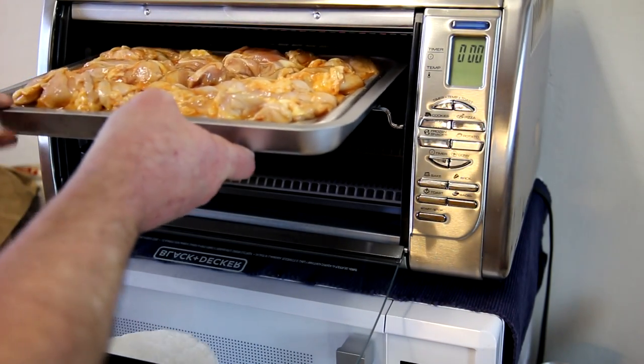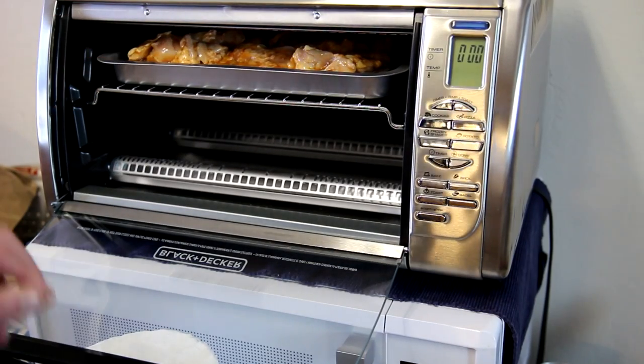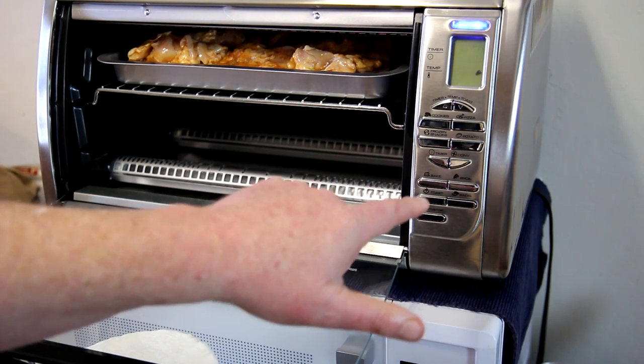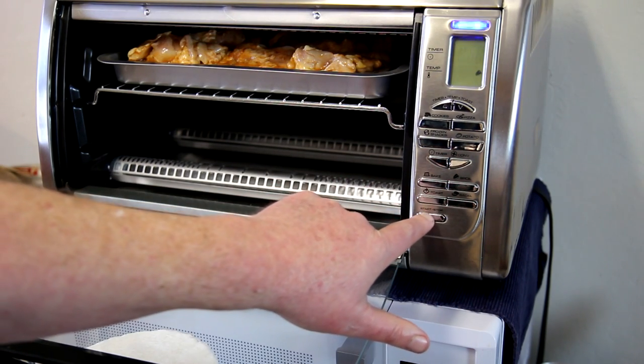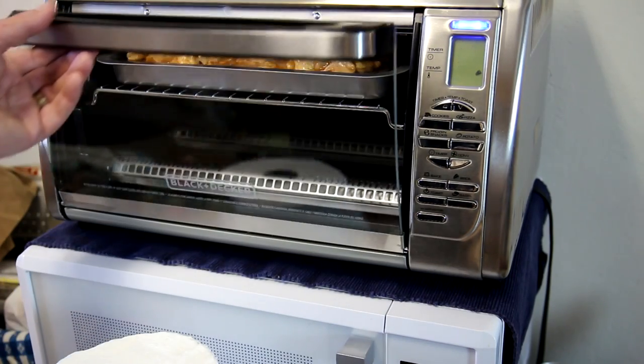Getting this in there — it looks like it just clears the elements pretty well. We'll turn this to broil and push start. We're ready to go.